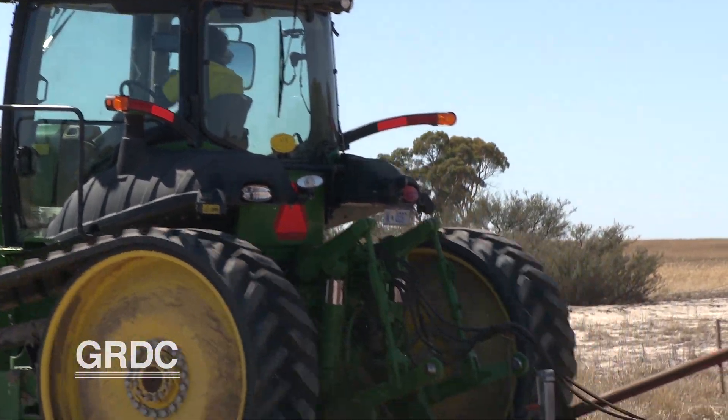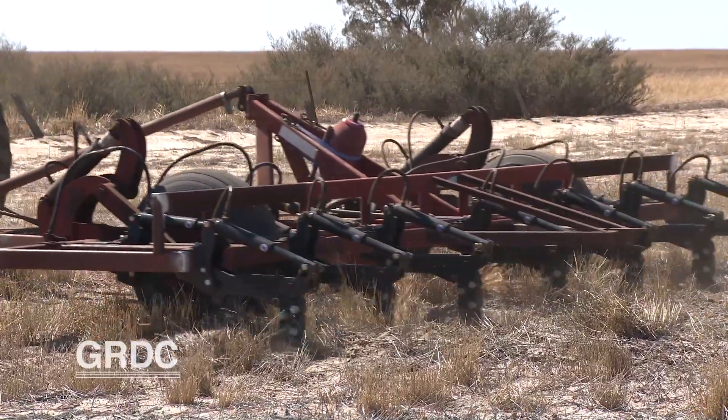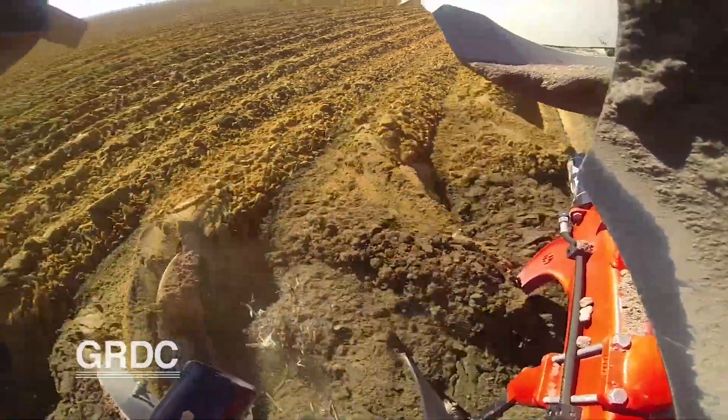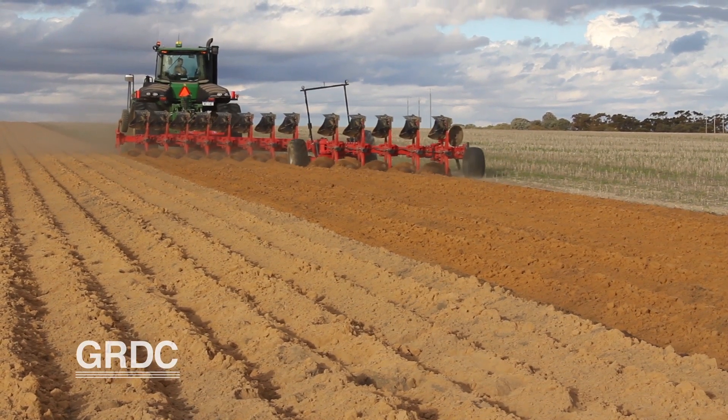The long-term benefits growers are expected to see are also being evaluated. A long-term site near Geraldton shows a cumulative benefit of about $400 over eight years for mouldboard ploughing — approximately two and a half times the cost. Growers are seeing up to a 40% yield increase by renovating the soil through mouldboard ploughing, having a fantastic impact on their bottom line.